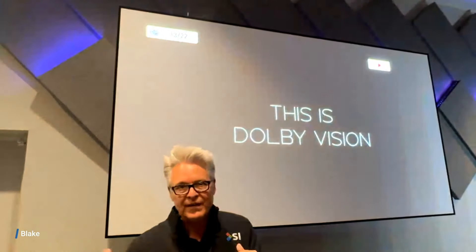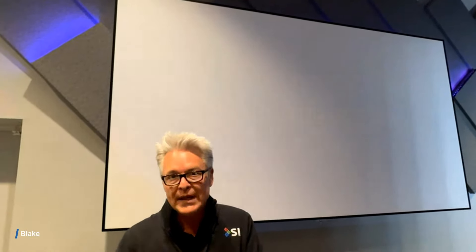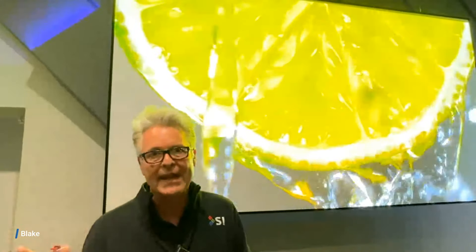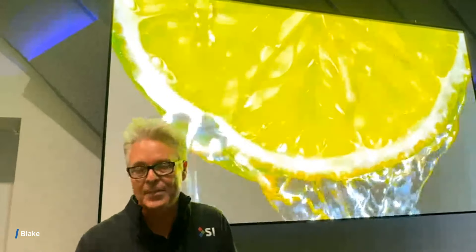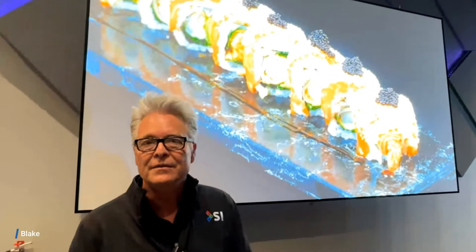A less than 3 dB spike means we as humans hear in increments of 3 dB, so the difference this screen makes to your sound passing through it is inaudible to humans. In fact, we had this material tested with our friends at Paradigm in their anechoic chamber up in Canada, and it actually tested better than many of their speaker grill plots. So when it comes to acoustic transparency, it's hard to beat Maestro 2.